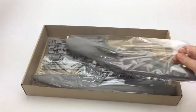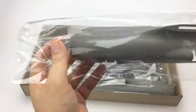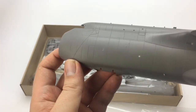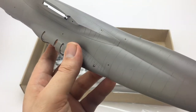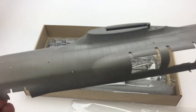We have the big fuselage halves. Let's dig into one of these. Nice sharp panel lines. This thing's pretty big too — it's like 18 inches or so.